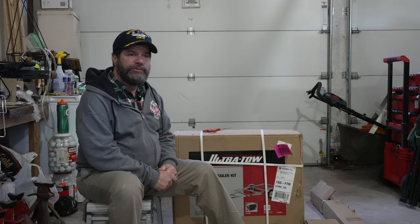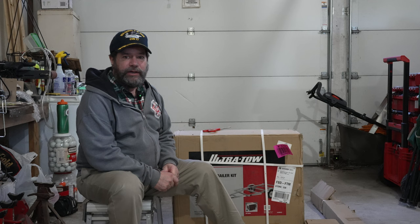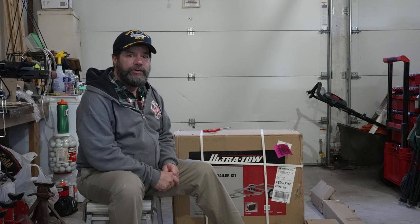Welcome back to Historic Forest. Normally I do videos about history, but today I'm going to do something just a little bit different. I'm going to build a trailer that I bought from Northern Tool.